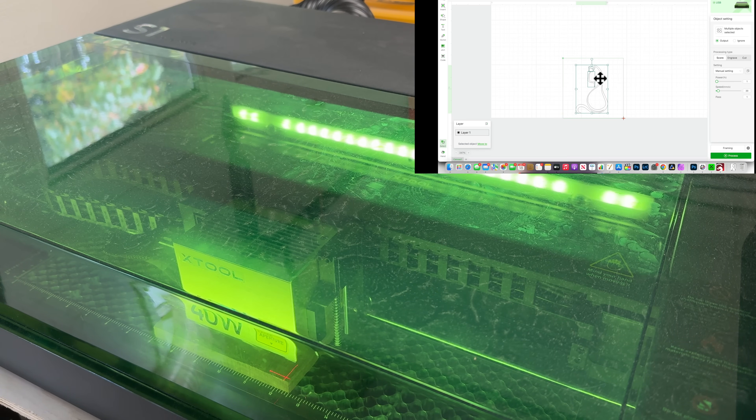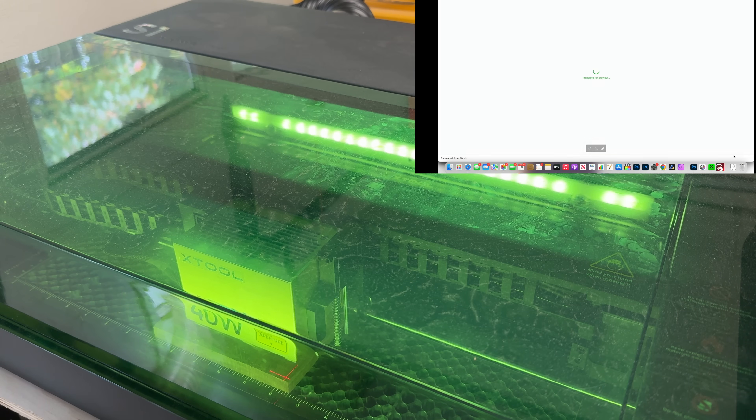Now I can center the design however I see fit — maybe a little to the left. We have a very good representation of where the cat will sit on the wood, and that looks pretty good. For the settings, I click on the cat design and go to Engrave. I set power to 100 and speed to 40, leave everything else as-is, and click Process. That gives us a preview of what we'll get. Then I click Start and push the start button on the front of the machine.